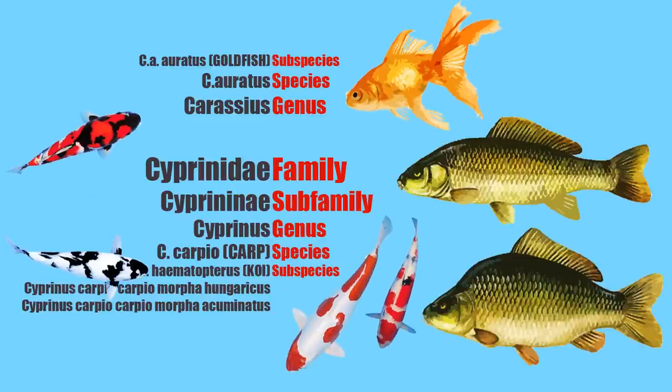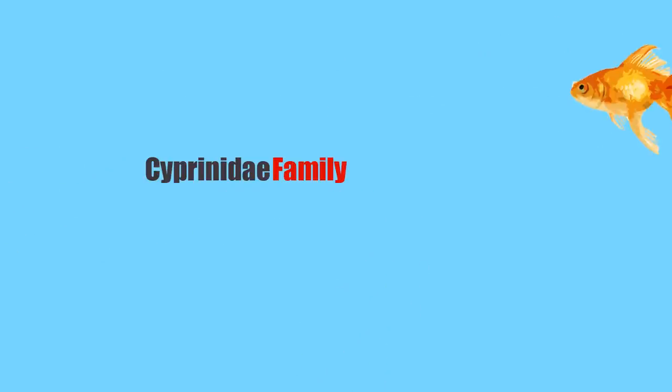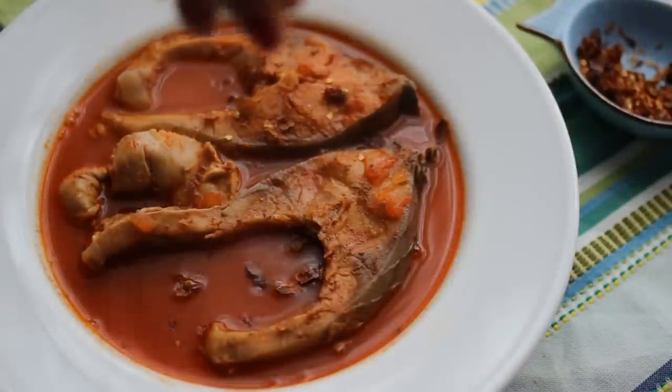Did you know that the goldfish and the carp are close relatives? Actually they share the same family in taxonomy. But in Hungary we love carp for a different reason. It has a decided warm taste like nothing else, and one of our national dishes is based on this special love-it-or-hate-it taste.